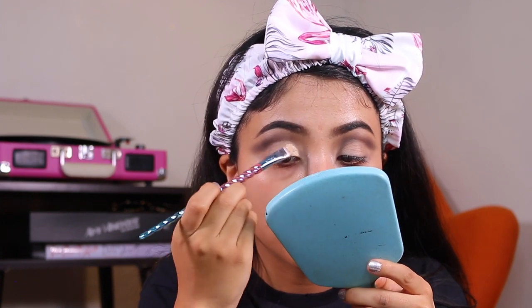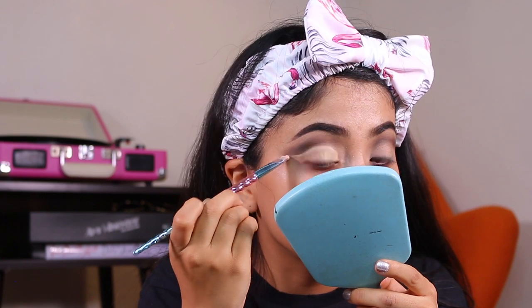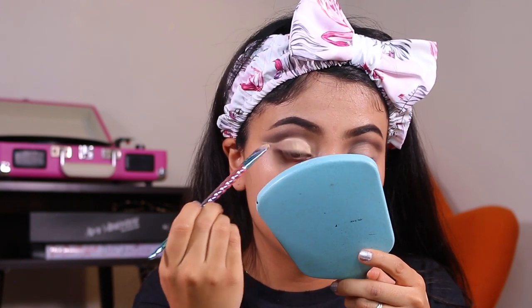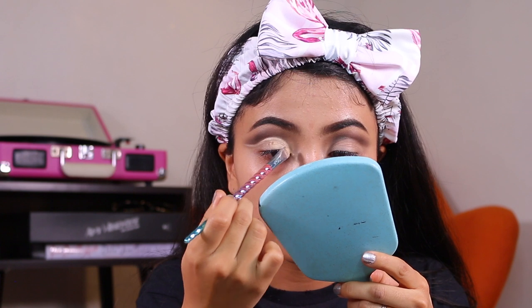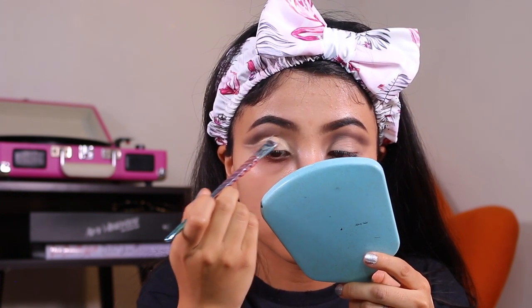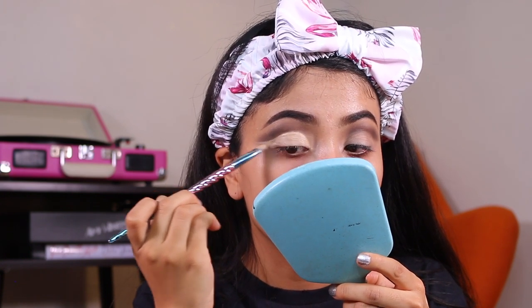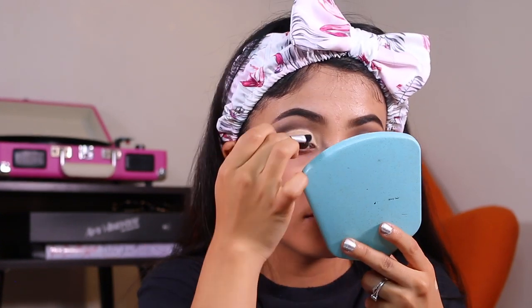I am taking the Conceal and Perfect concealer and using this to cut my crease — basically just following the outline of my eyeshadow and winging the concealer out as well. To set this concealer I will be taking the shade In The Buff, which is a lighter shade, and just making sure that I seal the deal with that.